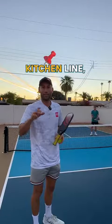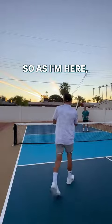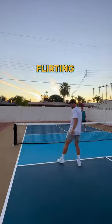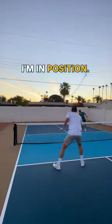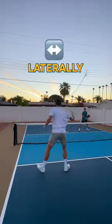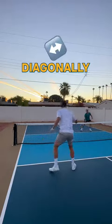As you're at the kitchen line, the tip is to stay strong at the kitchen line. I want to be planted — or I can move around. I might be one step off so I'm not flirting with the line, but I want to be planted so I can be ready to dink. I'm on balance, I'm in position. If a ball goes to my side, I'm going to step over laterally. If they hit a really good dink, I might step back diagonally.